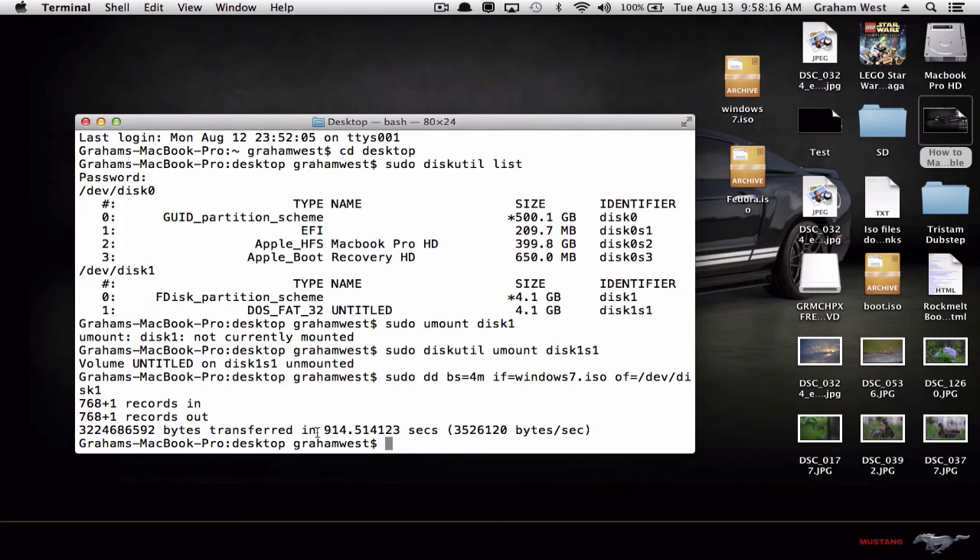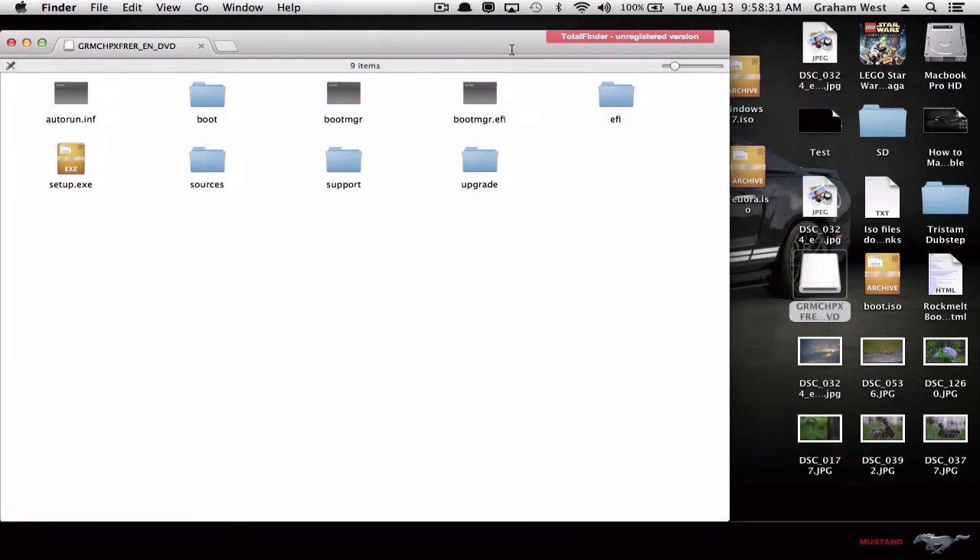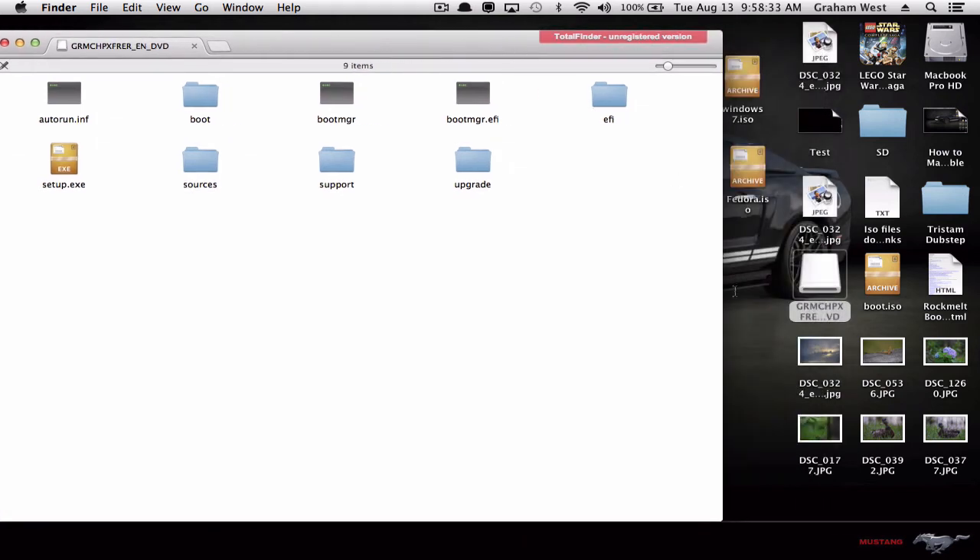Hey guys, it is done. It took around 15 minutes — you can see that right there in seconds. As you can see, it re-inserted everything onto there and made it bootable. Your SD card or USB should now be back on your desktop, and you can see all the stuff that needs to boot is on there.